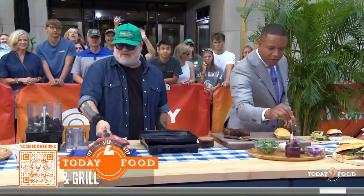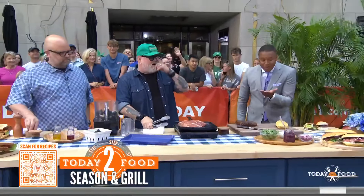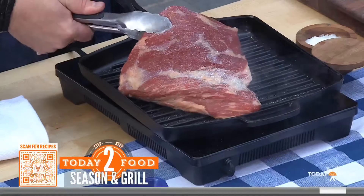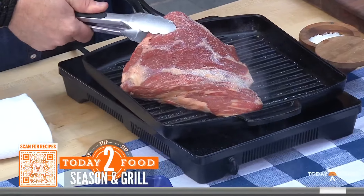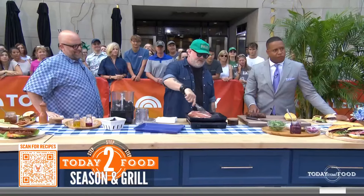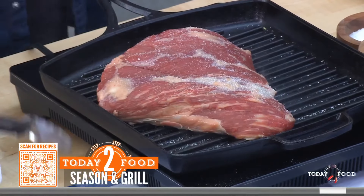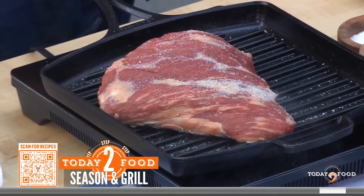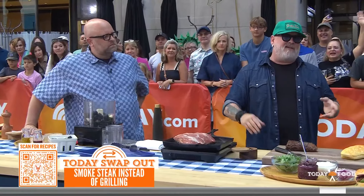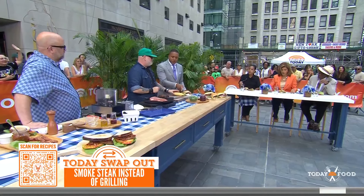Now we have a tri-tip. Why is it called a tri-tip? Great question. We season it simply with just salt and pepper — it's a great cut of meat, so you don't need much more. Grill it over medium heat at around 350°F until it hits 128°F internal. It's always about temp, not time, but roughly eight to nine minutes per side.